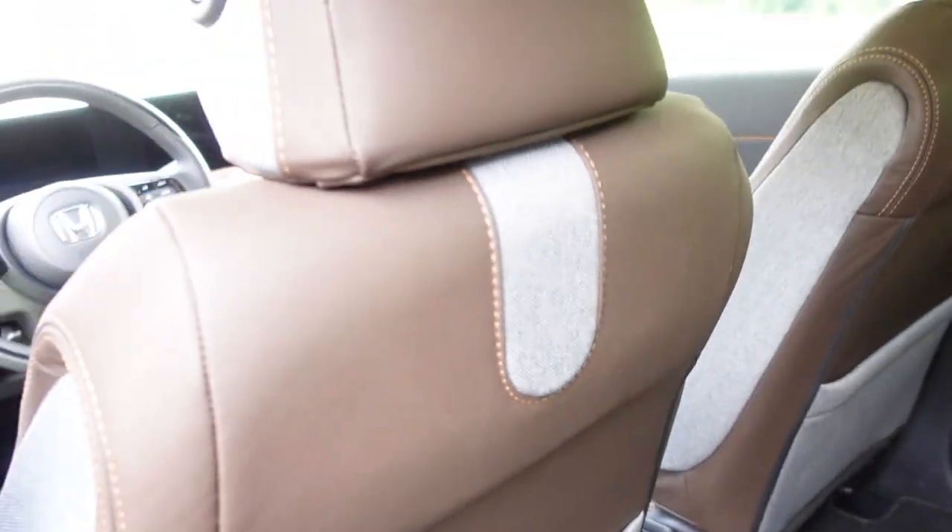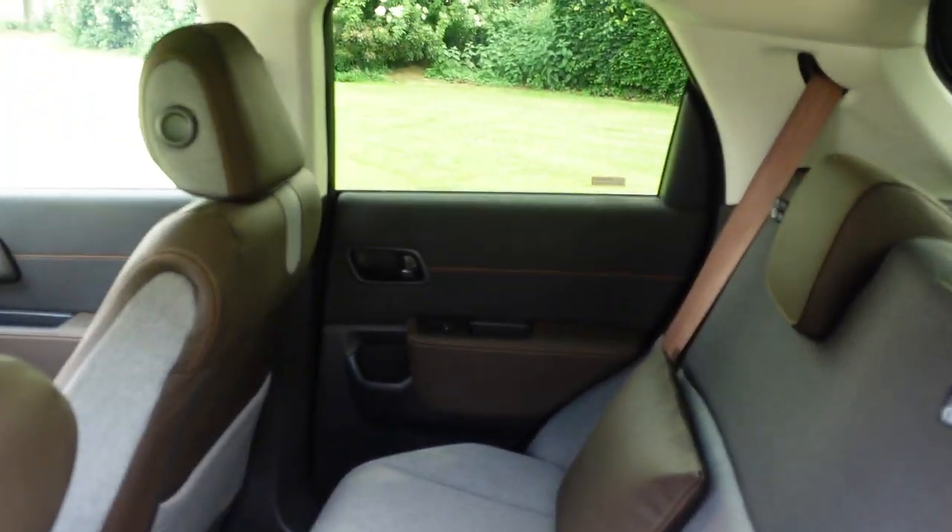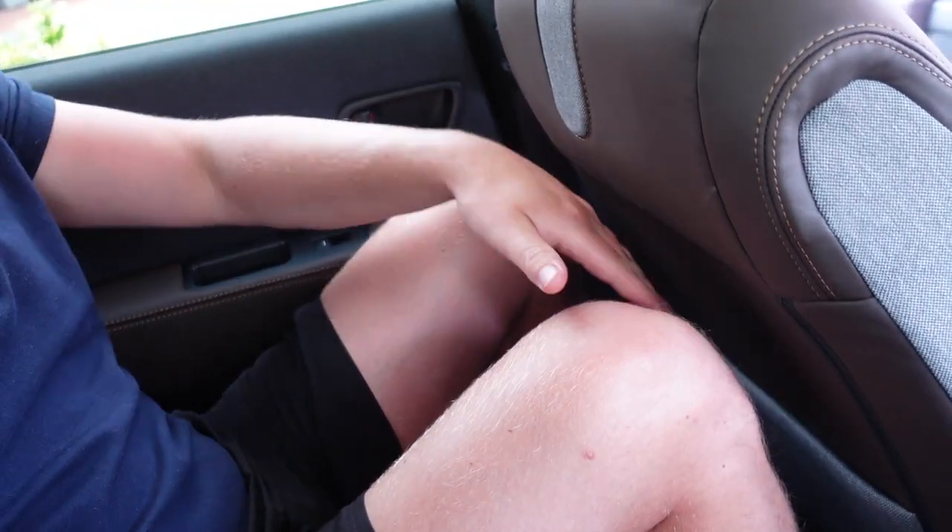This is like decent fabric, like they used to do in the old Civics. Look at that — this is quality leather, it's really nice. As for myself, I'm about 1.76 meters tall, and I still have a lot of headroom and knee room. I'm actually really comfortable — sweaty, but really comfortable.